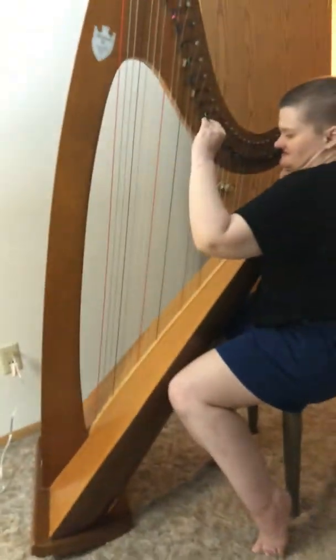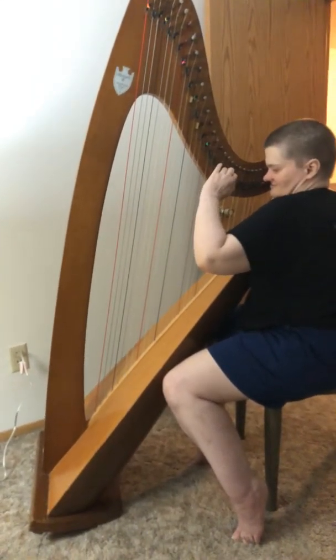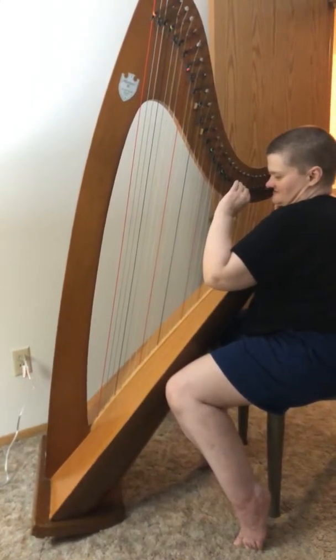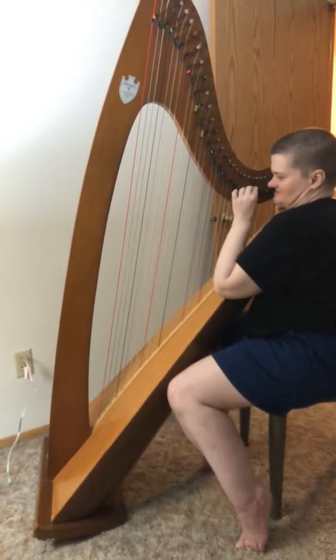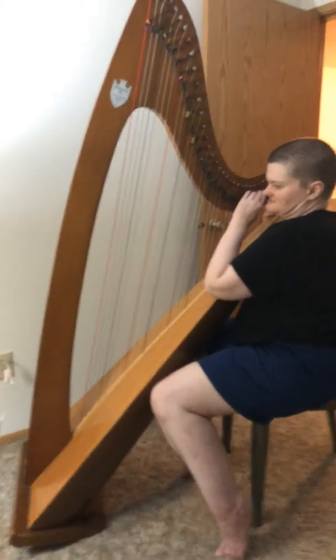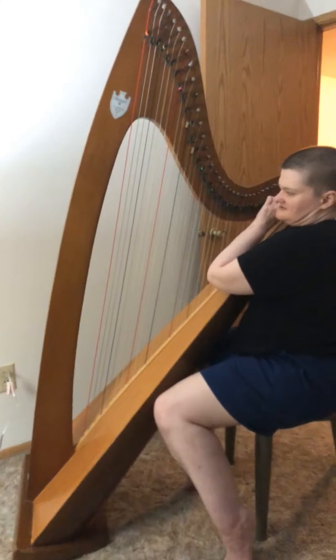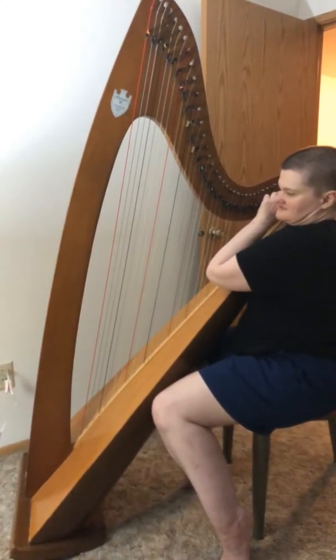This is why I need something different, because this is hard to find all the levers that I need up. I just wanted to give you a good representation of the harp.